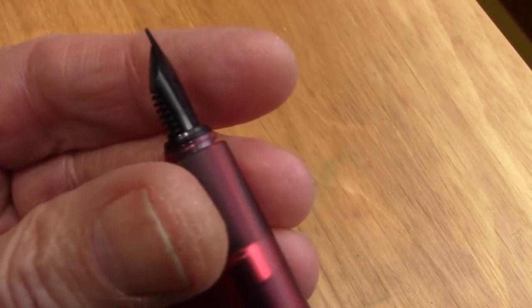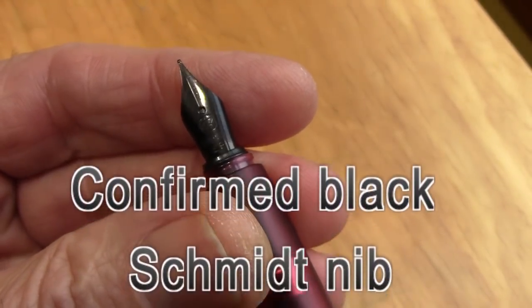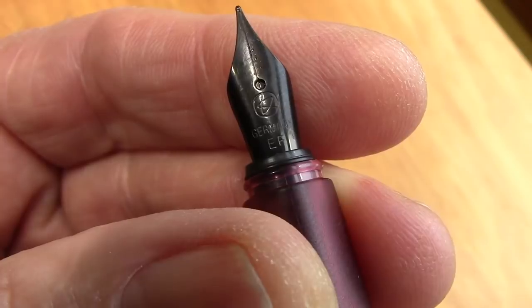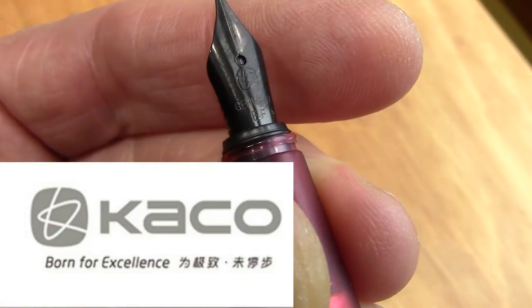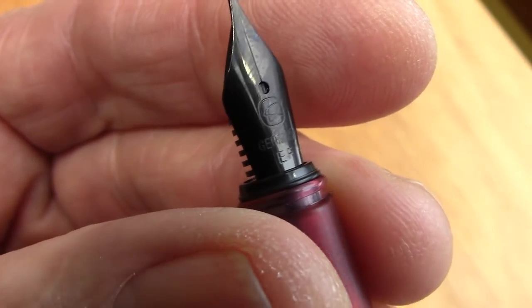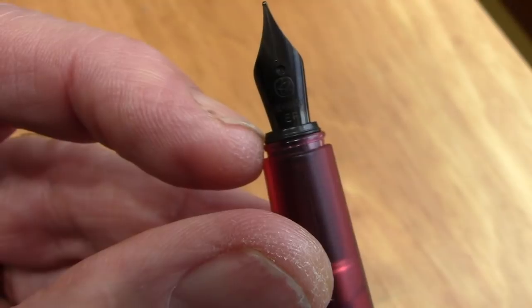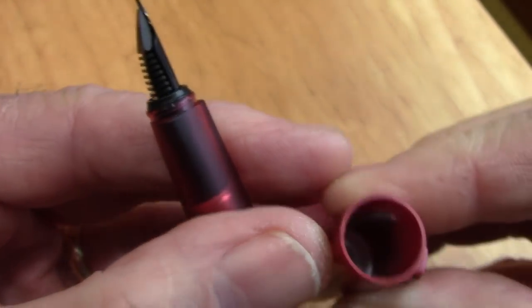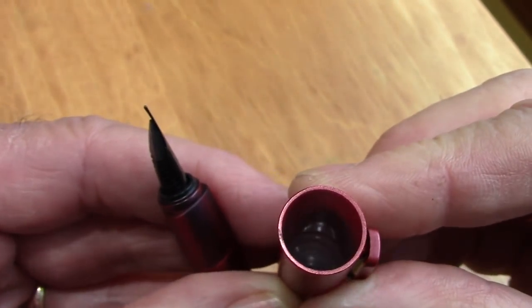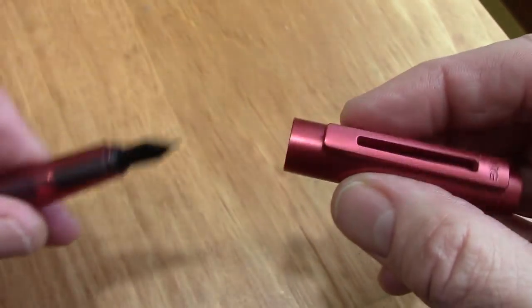It's a nice black German nib, which is one of the things Keiko is known for — putting on good nibs. You've got your classic feed there at the back. I think this is a Schmidt nib; we'll confirm that. It says 'German Extra Fine,' and that looks like the Keiko logo on it. So the F at the end was a little bit misleading because it's really an EF. There's also a little design at the end of the section which matches into the cap liner inside the cap, kind of like your Lamy Safaris have, which makes it very secure. And the nib does not dry out.